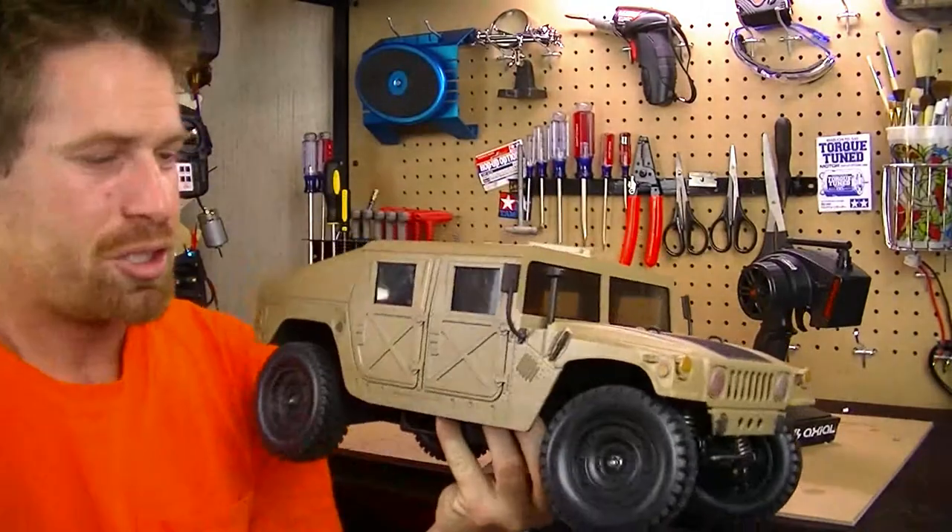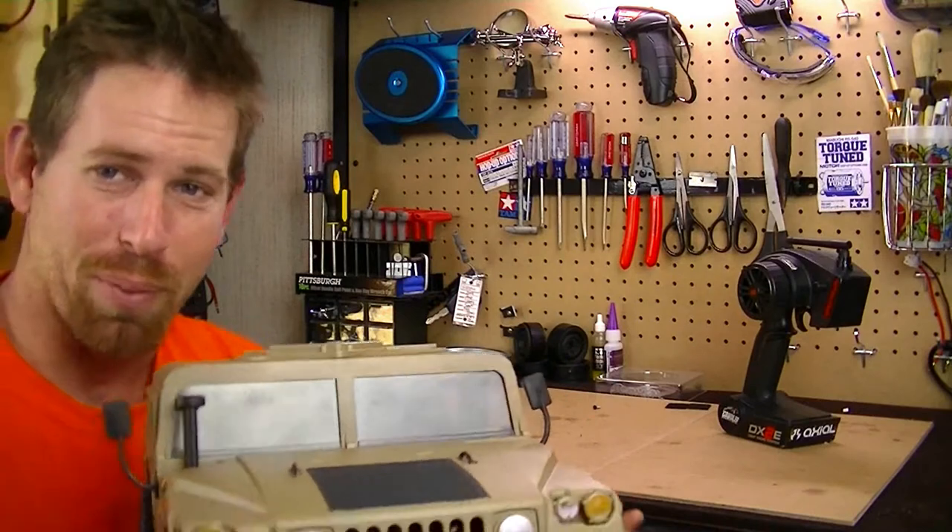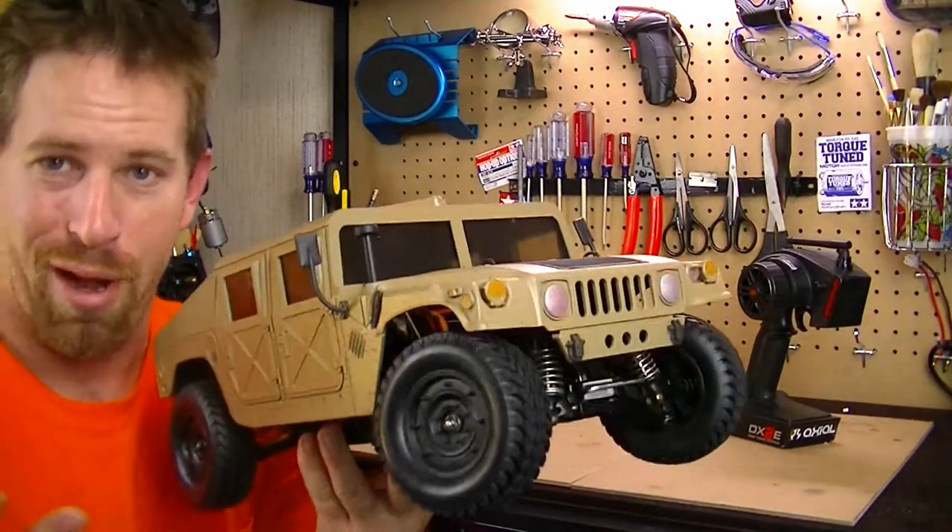All new suspension — shocks are all brand new, new oil. Everything is pretty much new on this vehicle, so it is practically brand new now.